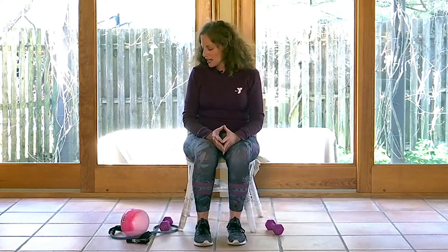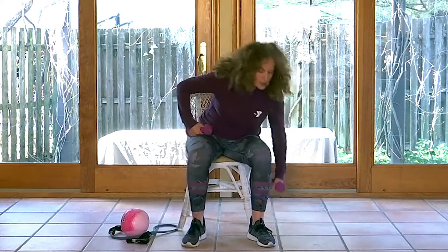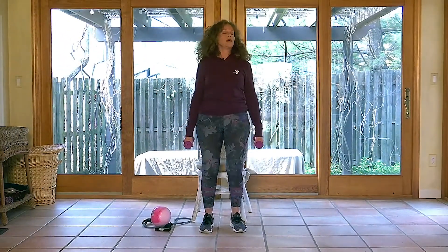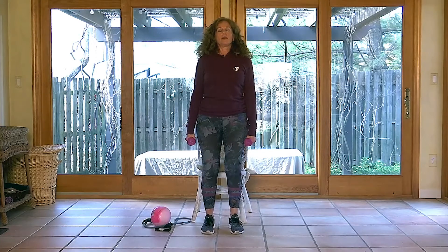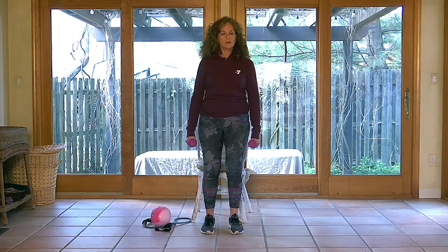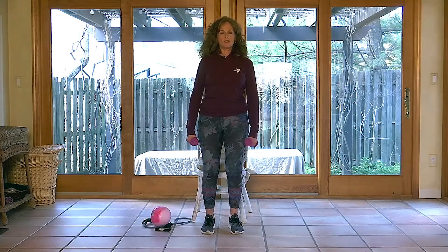Let's move on. The next thing we're going to do, I'm going to use my small hand weights and I will be standing up for this. For those of you who are seated, you can absolutely do all of this seated. I have small weights; you can use bottles, soup cans, or nothing at all — it's up to you. I'm going to come from my seat to stand, up nice and tall, and go back to my shoulder rolls — just weighted this time, with my hands down to the sides.